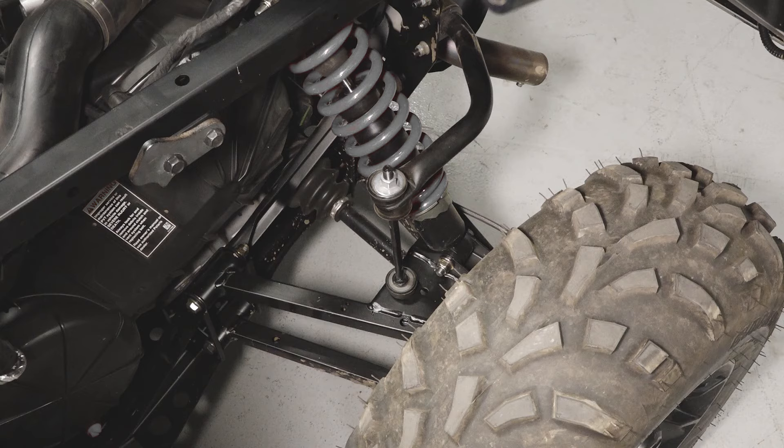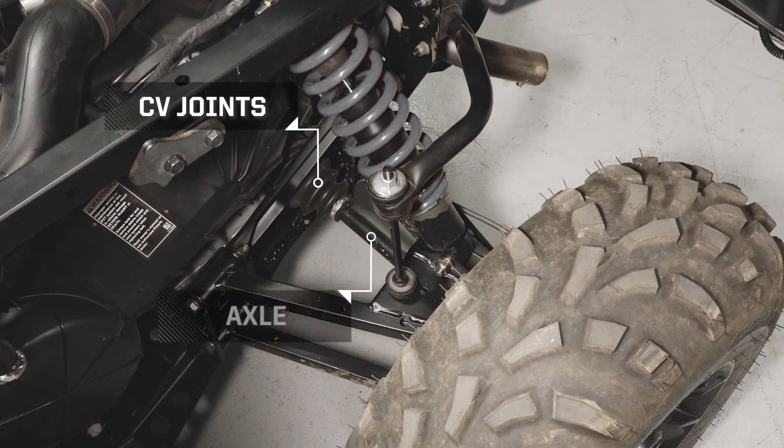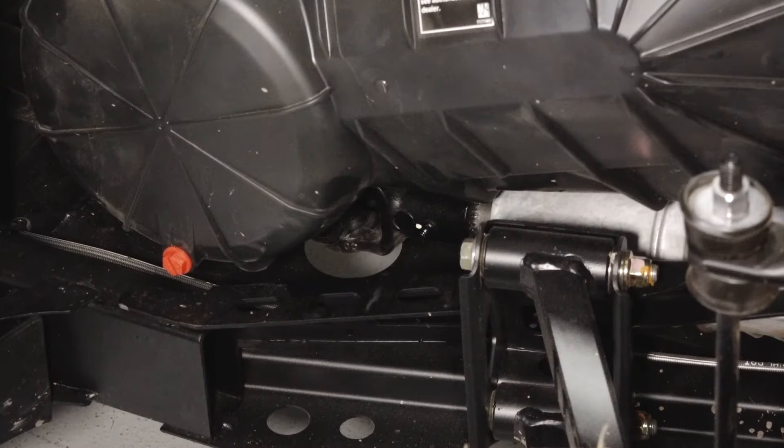Moving to the rear suspension, you'll find the shock assembly, suspension adjustment which can be adjusted with the tool included in the kit, A-arm, sway bar link, CV joints and axle, and a grease zerk on the sway bar mount. A grease zerk can also be found on the prop shaft under the clutch cover.